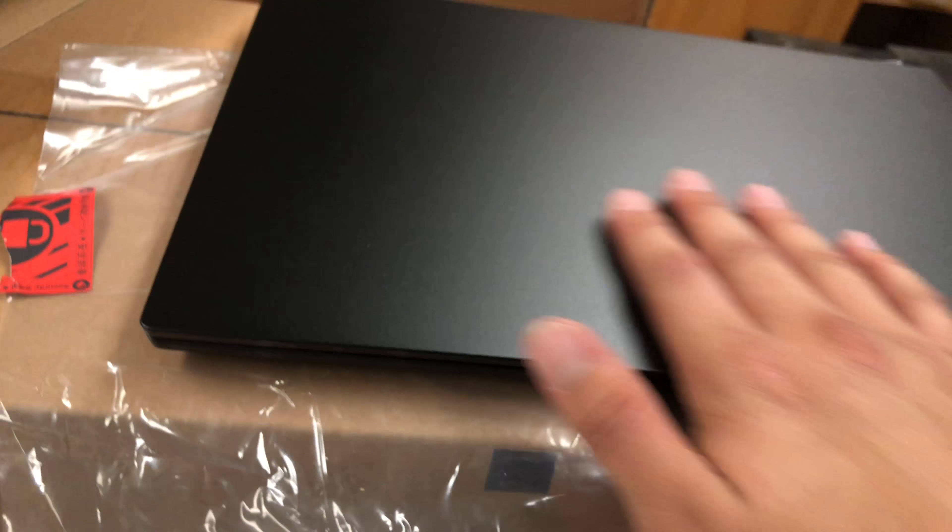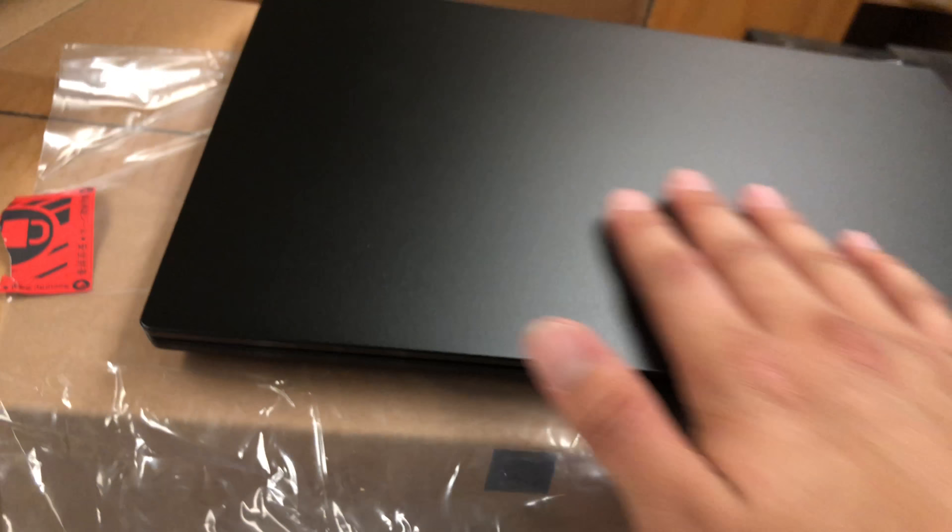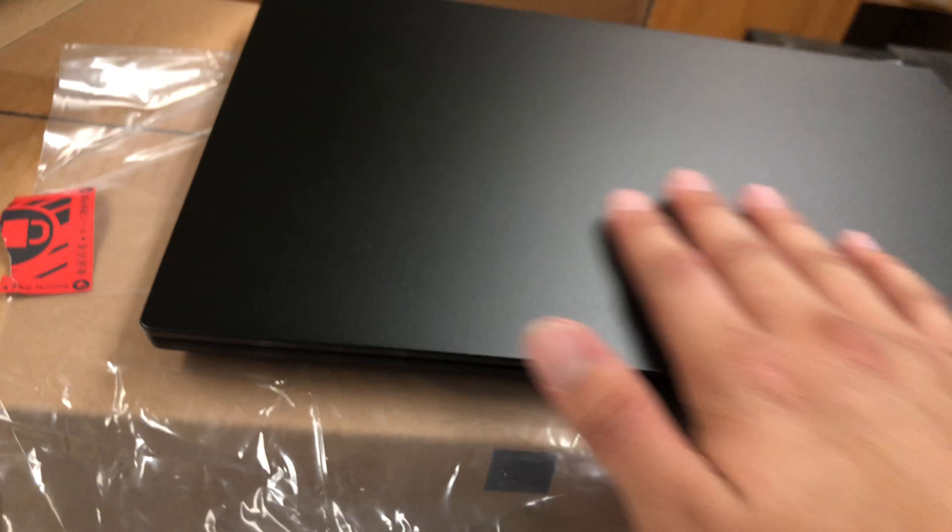Alright, let's open it up. Oh yeah, there we go. Same 7th gen. Cry 5. Same keyboard. Feels lit, that'd be cool. Nope, no battery fire. Got the biometric fingerprint scanner.